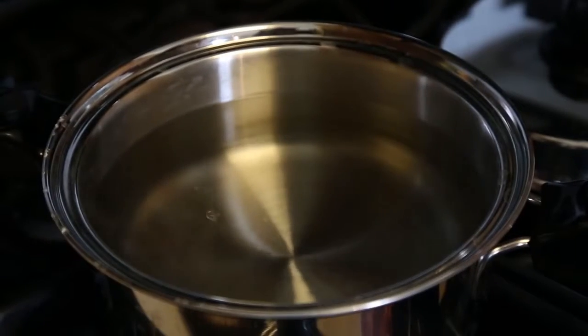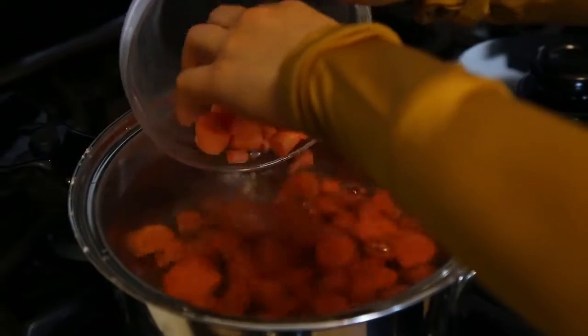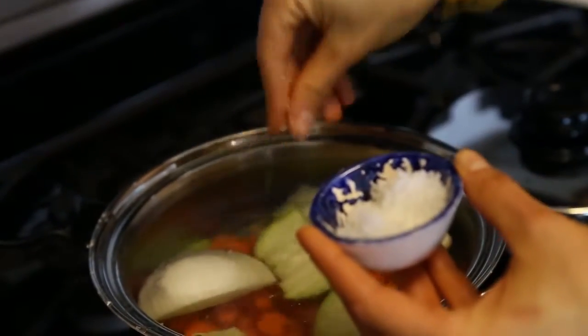You put a pot filled with water, and once the water is boiling you add the carrot, chayote, onion, garlic, and a little bit of salt. Then you cover it and all you have to do is wait 20 minutes for it to get cooked.